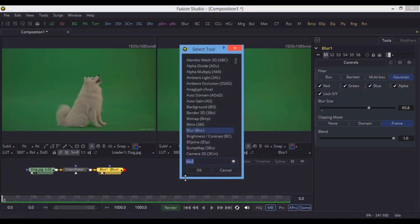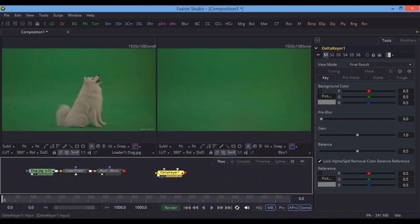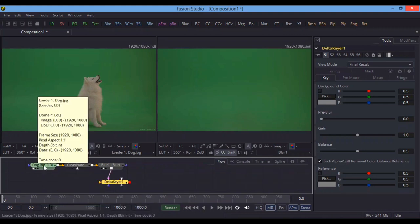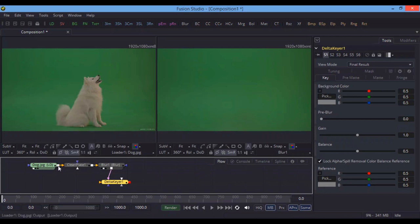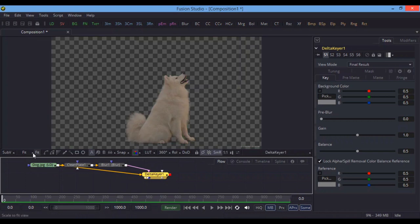The fourth node we have to use is Delta Keyer. Remember, Delta Keyer is an advanced keyer and a lot of Hollywood VFX artists use Clean Plate with Delta Keyer — these are advanced tools available in Fusion Studio. Connect this Blur node as the clean plate input and connect the original image as the main input. When we look at the Delta Keyer output, the green screen has been removed, but it is not perfect yet.